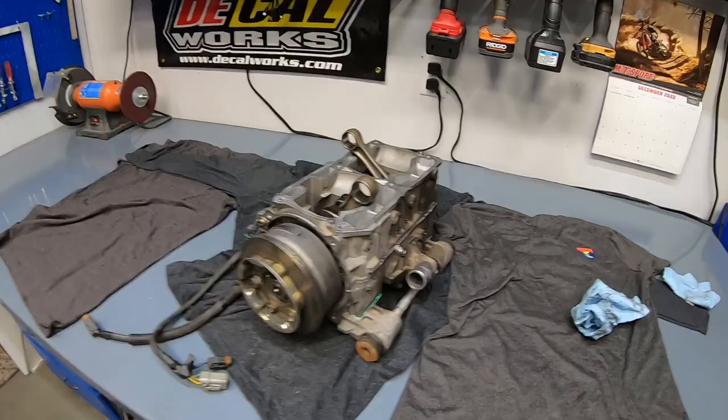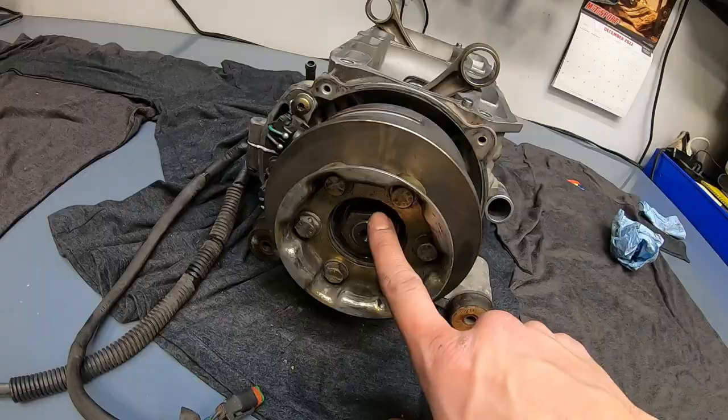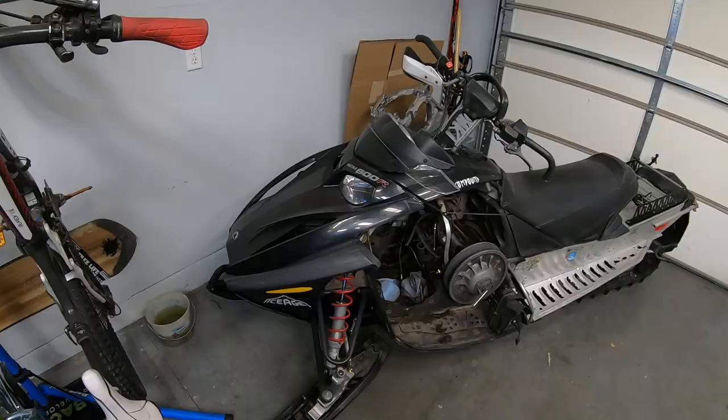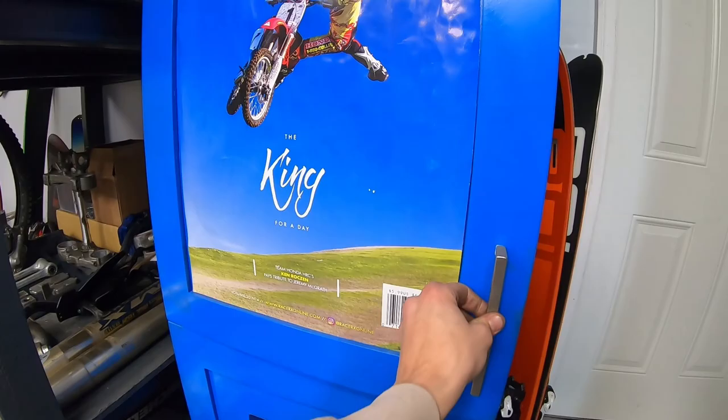Bottom end is back together and almost torqued. I don't really have a way to torque the flywheel nut — I'm gonna wait until I get the cylinders back and I can use my piston stop tool to do that. But everything else is torqued down, ready to go, and spinning freely. New crank bearings are installed, so that is a major weight off my chest. Bit by bit, she's coming together. Cannot wait to hear her run for the first time. Goodnight little engine.